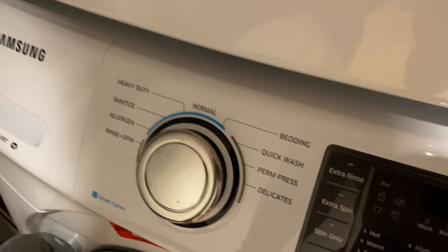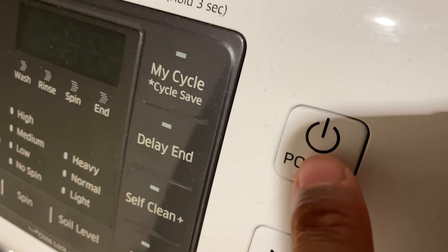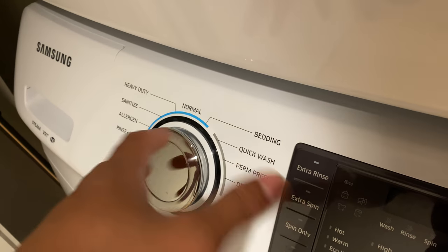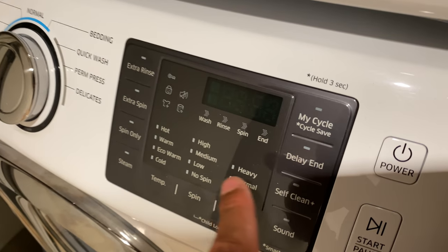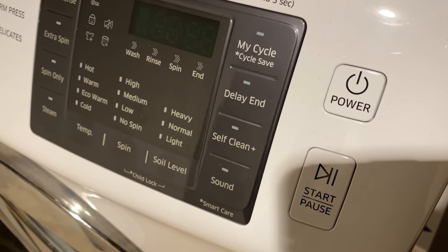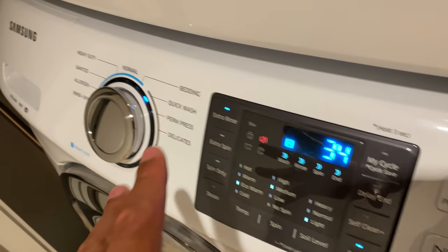Now let's add the clothes to the washing machine. I've added the clothes and I'm going to go ahead and shut it and make sure it's all sealed. One thing you're going to have to do is press the power button to get everything started. Unlike some other brands, you can't just press any button to turn it on — you have to press the power button and it comes on.